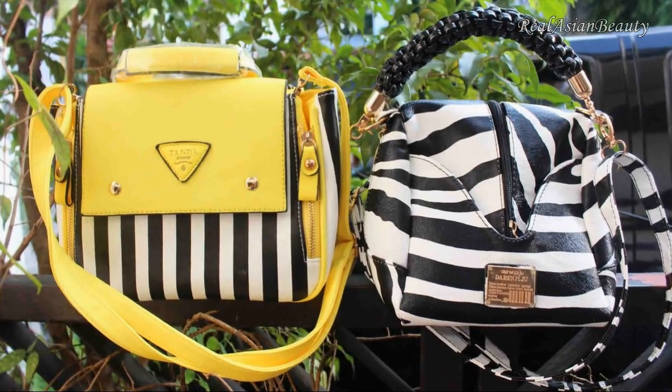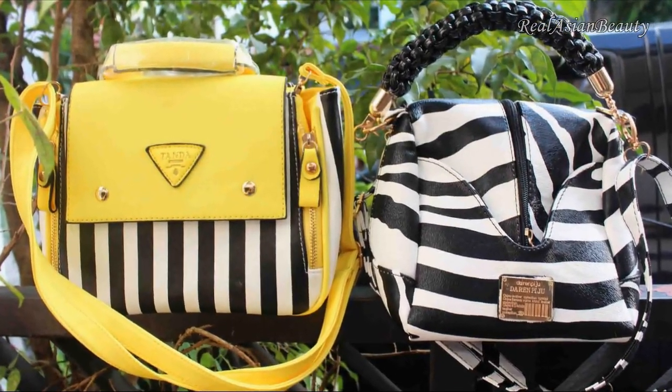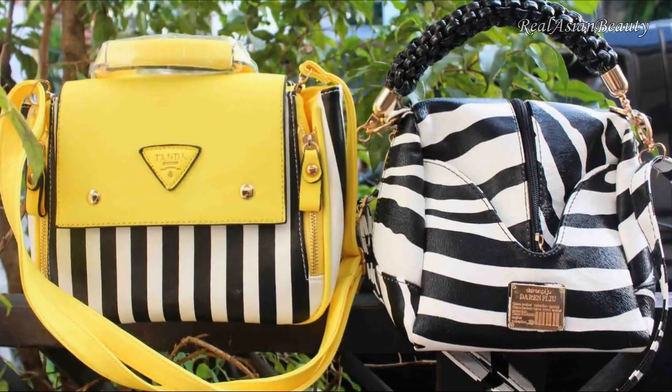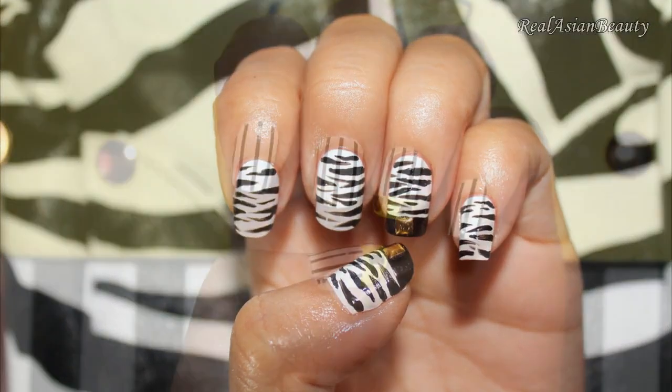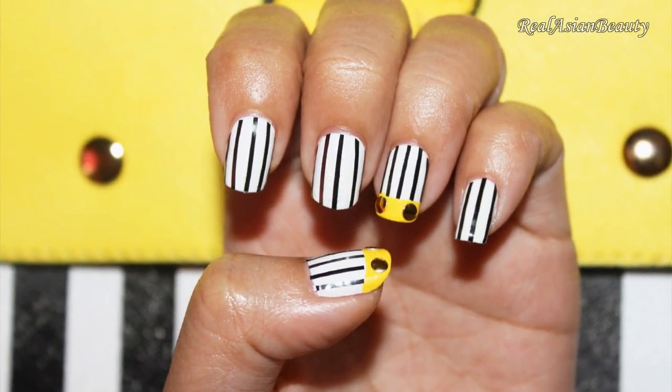Hi guys! So I received these two pretty purses from a website called lightinthebox.com. I'll be showing you how you can match your purse to your nails. So let's start!